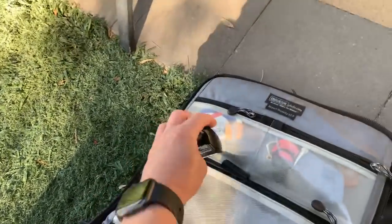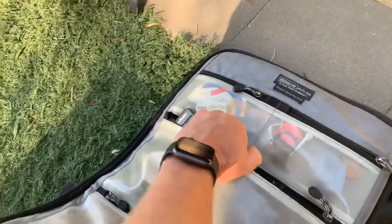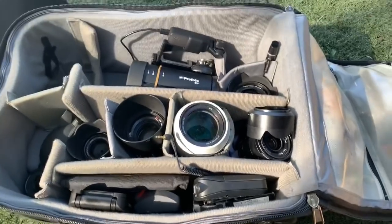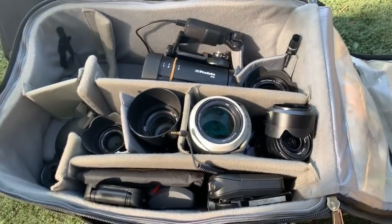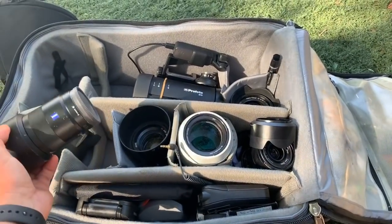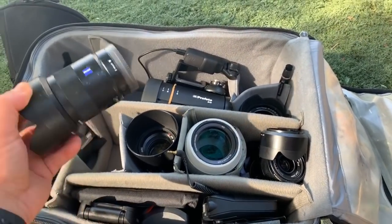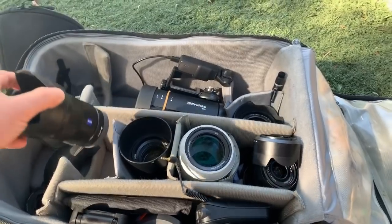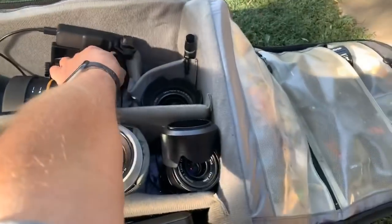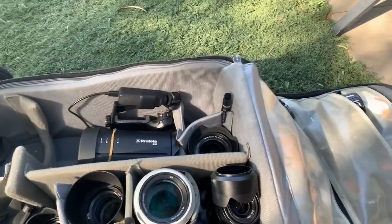Trevor mentioned my 55mm looks like it's got 20 years of use on it. You know what — this is what makes me laugh when people say they only look at lenses in really good condition, because that often means they haven't been fully used. I like to really use my lenses. There are no lens caps in the bag. This lens still works as good as the day I bought it — it just has some exterior scratches.